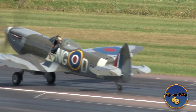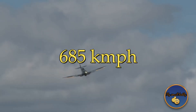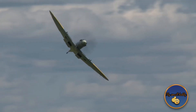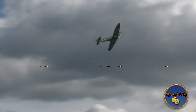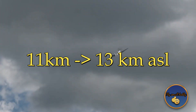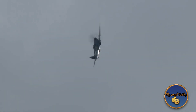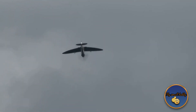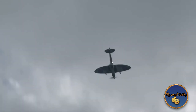Performance improved significantly in comparison to the Mark V. A top speed of 409 mph at 28,000 feet was higher by 40 mph, and the service ceiling rose from 36,200 to 43,000 feet. The Mark IX could climb at 4,000 feet per minute. The RAF finally had a fighter aircraft capable of opposing the Focke-Wulf 190A.